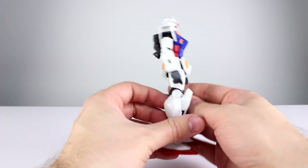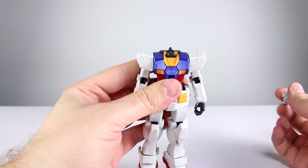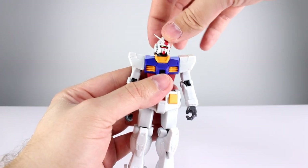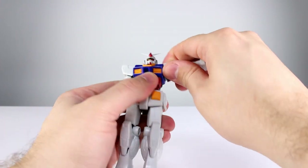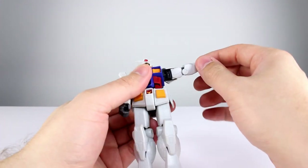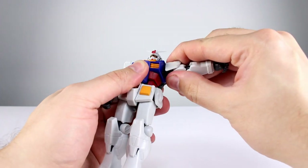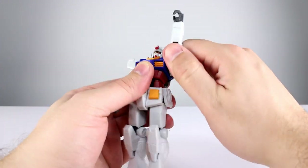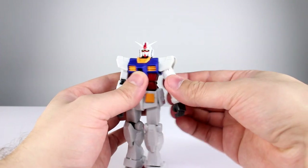On to the articulation — the head is on a ball peg, the neck is also on a ball peg. The neck barely moves at all, but the head can rotate no problem and you get a little bit of style posing. You're not going to be doing any crazy neck movements, but it's probably good enough. The shoulders peg in on a ball peg so they technically move around, but there's almost no range. There's a hinge which allows the shoulder to move and you get plenty of range out of that hinge, plus full rotation — though boy is it tight.